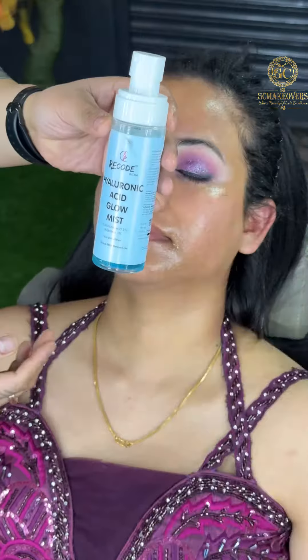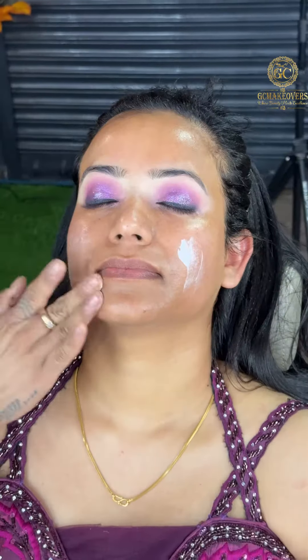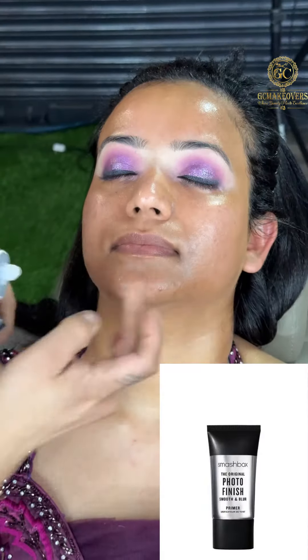I have used Recode Gel Liner and then I am using Recode Hyaluronic Acid Mist on the face. Then we will use Bioderma Moisturizer. I am using Smashbox Gel Based Primer.